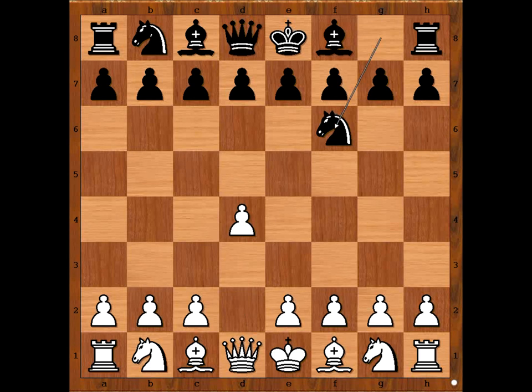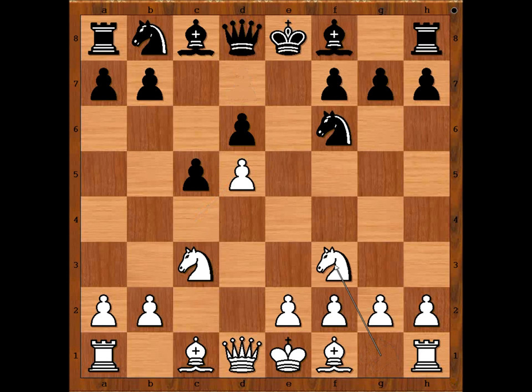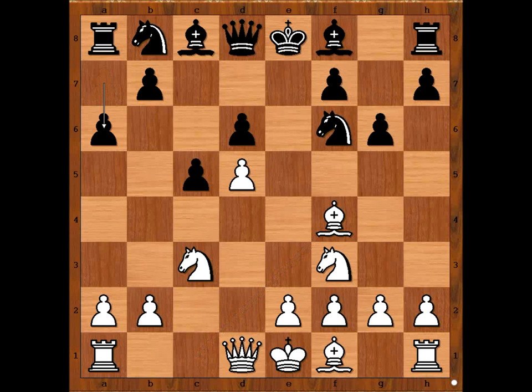In this game she had the white pieces and she started with d4. Peter Hadisei played knight to f6, c4, c5, going for the Benoni Defense. d5, e6, knight to c3, e takes on d5 — this is the main line. c takes on d5, d6, knight to f3, g6, bishop to f4, a6, e4. These moves have been seen many times in the past before.